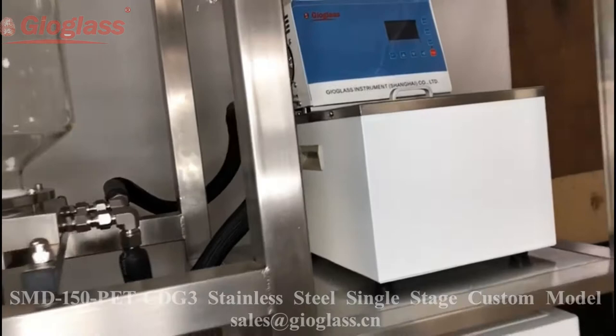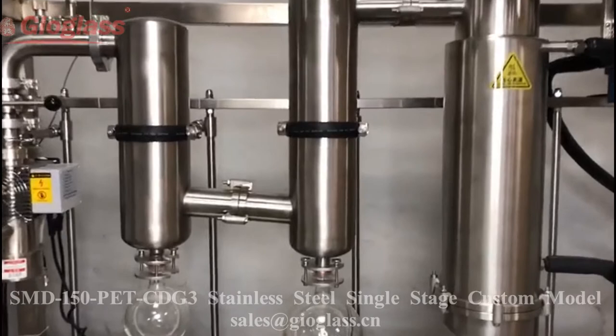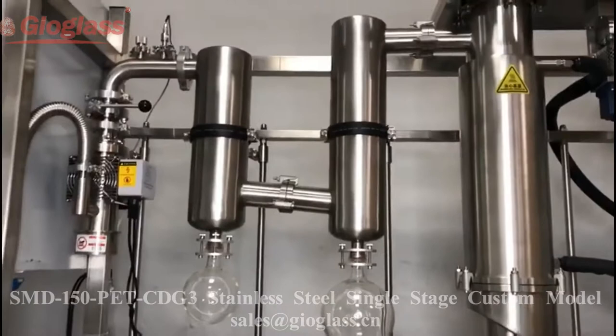E is for the external condenser. This is the external condenser. We provide a chiller for negative 20 degrees Celsius.